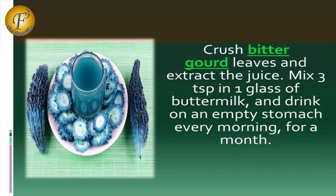Remedy 5: Crush bitter gourd leaves and extract the juice. Mix 3 tablespoons in 1 glass of buttermilk and drink on an empty stomach every morning for a month.